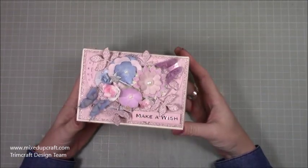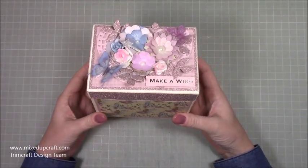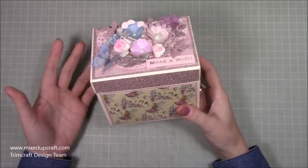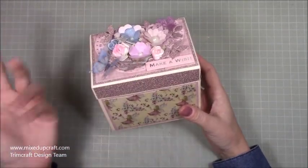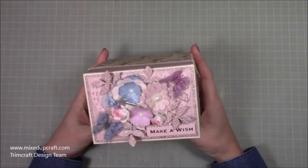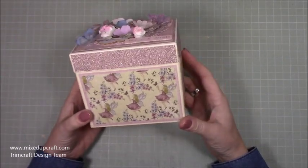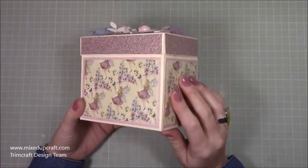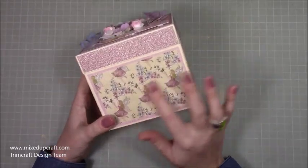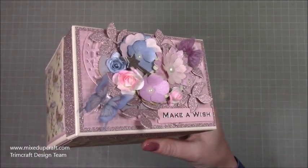We received the Fairy Tales collection in my latest Trimcraft Design Team package and it's beautiful. If you haven't seen my unboxing I will link it up here so you can pop over and have a look. You can just see the kind of colour palette and it's gorgeous. I've used the lovely little fairy print here — it's got a real nice shine over the top, like a glitter — and then on the top here I've used all the matching embellishments that come.